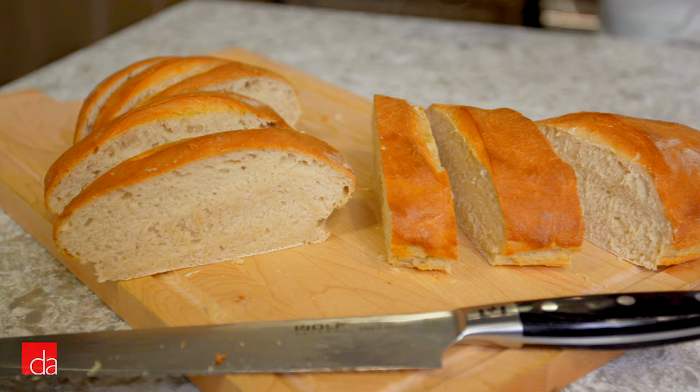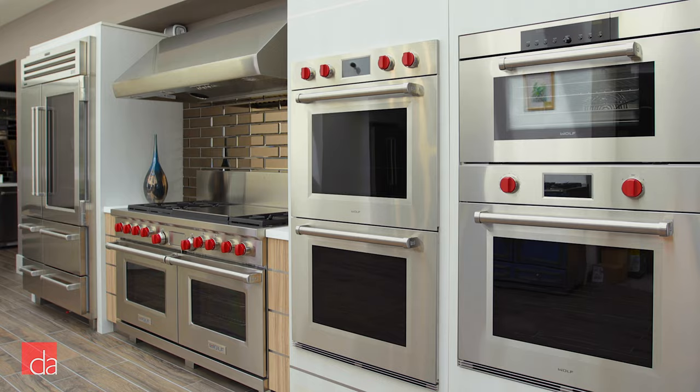Time and time again, so many of our clients come back and let me know how happy they are with the professional results they've been able to achieve in their own Wolf Ovens. But more importantly — and more heartwarming for a chef and a mom — I'm always so happy when they share just how much their families are enjoying spending time together cooking on their new appliances. That's really such a great feeling.